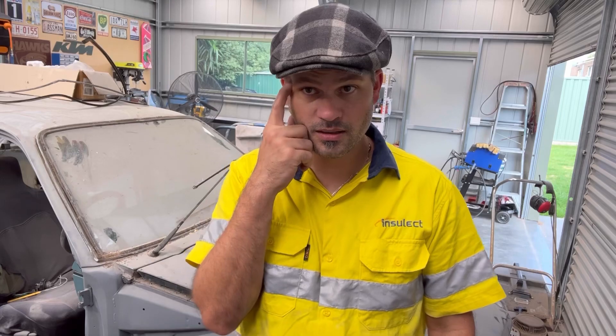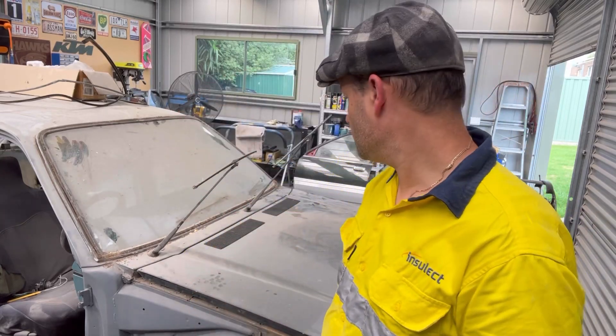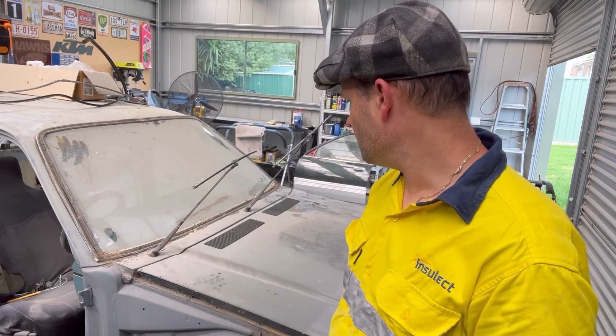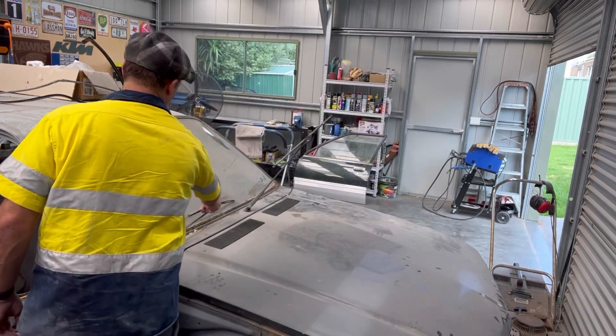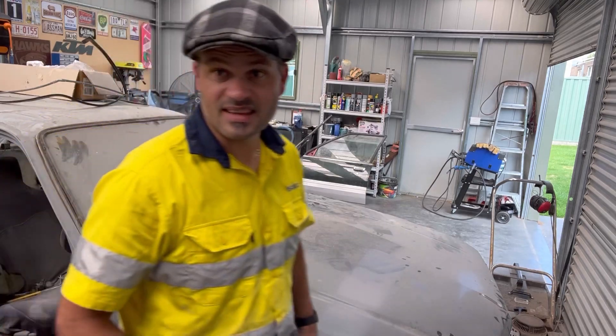You ready? Me to crack it out and try to get over those windscreen wipers? I should have taken them off, but will they just go down here? Yeah, anyway. Alright, let's lift the damn thing out.